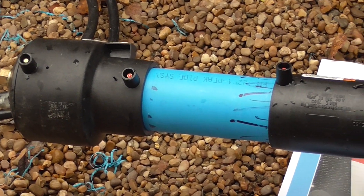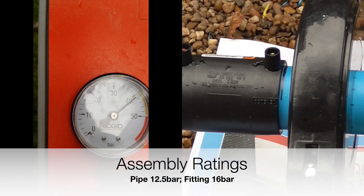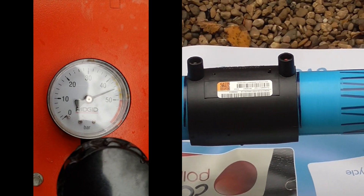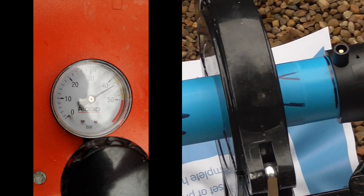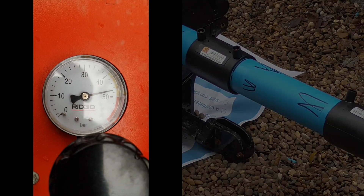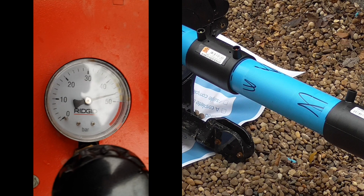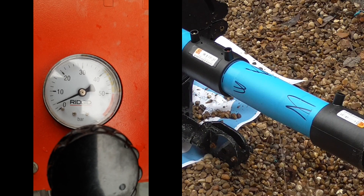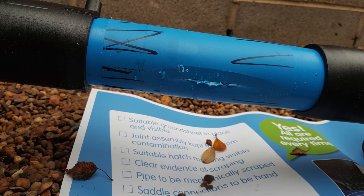When subject to the same ramp-to-burst hydrostatic pressure test, this pipe assembly, constructed in accordance with industry-recognized best practice, will achieve the following result. With the pressure increasing beyond the 31 bar achieved in the prior example, a visual inspection of all joints within the assembly shows no sign of leakage. Only when the pressure test reaches approximately 50 bar does the assembly fail. Upon examination, it is identified that the failure was due to the pipe, and not the welded fittings.